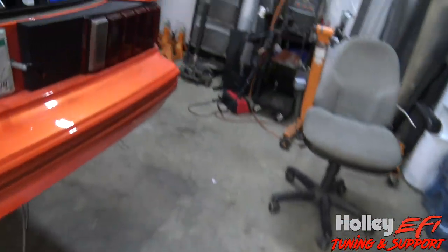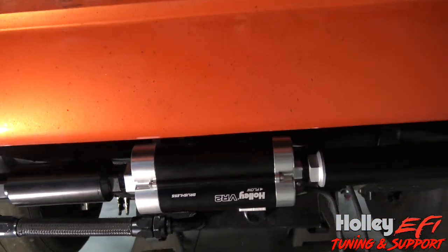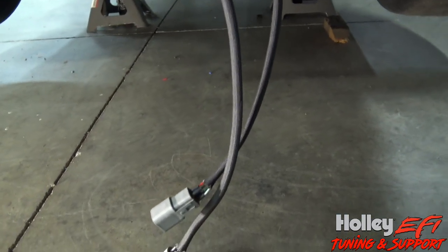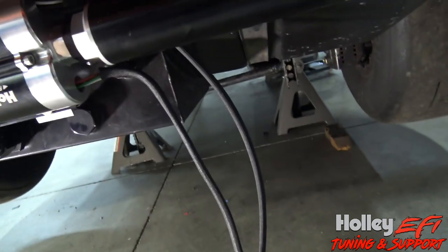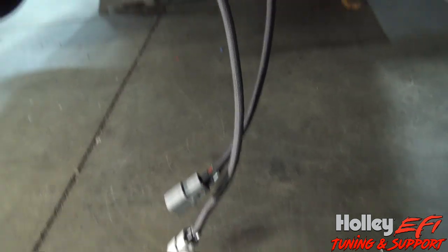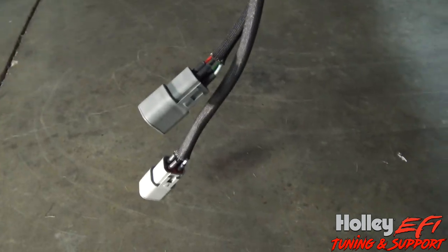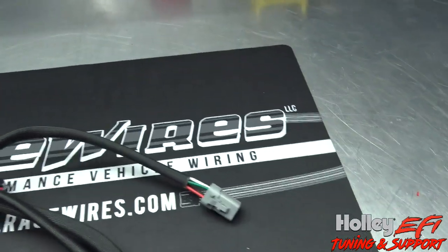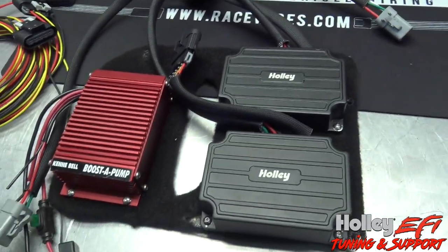The pump is already mounted on my friend's car. On the back side of the pump you can see there are two Deutsch DTP four-pin connectors hanging off of it. What we're going to do is terminate everything up underneath the car, plug the connectors in right here, and they plug into the leads coming off of the pump. It's about as easy as it gets for a big fuel pump installation.